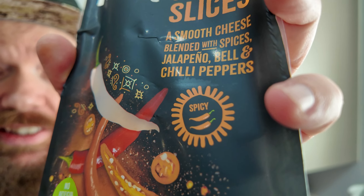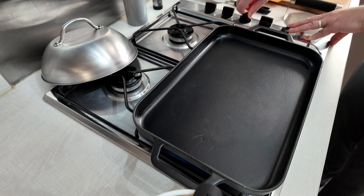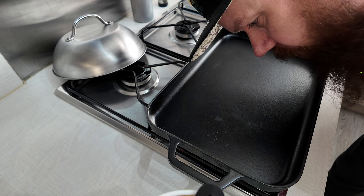I almost forgot the cheese. We're going with Mexicana — jalapeños, peppers, and chilies — one of my favourite cheeses. It will just add a bit more spice on this double chili smashed patty burger. It's got two spices on there already, so combined with the sauce, we're looking for some serious heat.